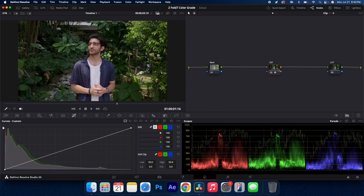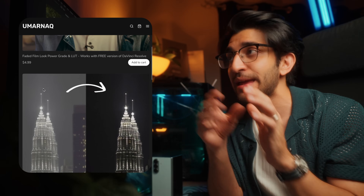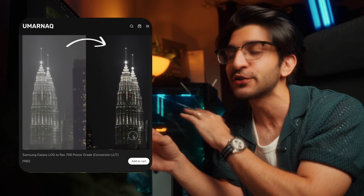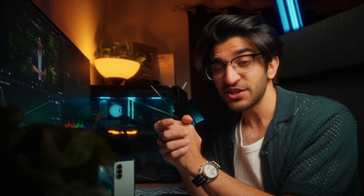With that one node alone, you can see before and after we're going from log to Rec 709. To save you guys time, I actually have a free preset you can download and import into DaVinci Resolve — it'll do the color grade for you. This will also be in a LUT format so you can use it on your phone itself, which I'll show you later. And that's pretty much it — you could leave it right there, but this is a color grading video, so let's take it to the next level.